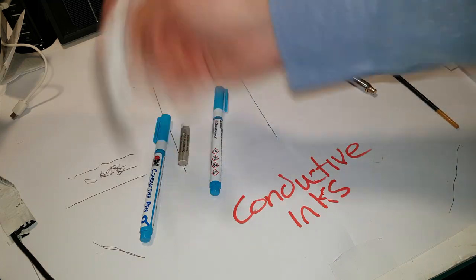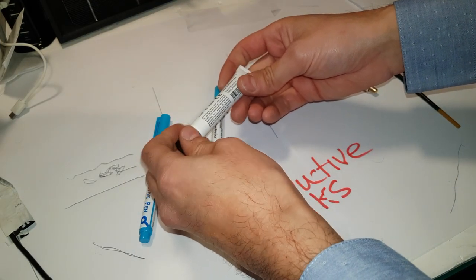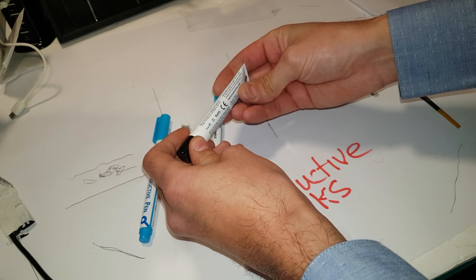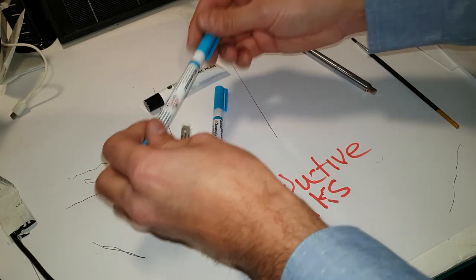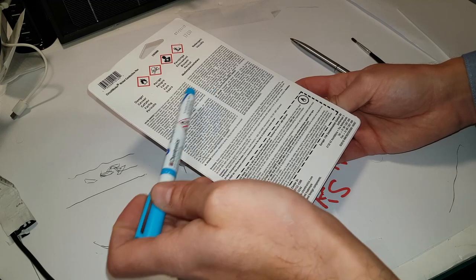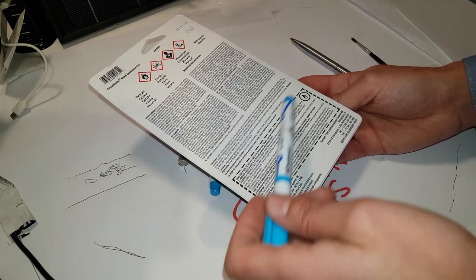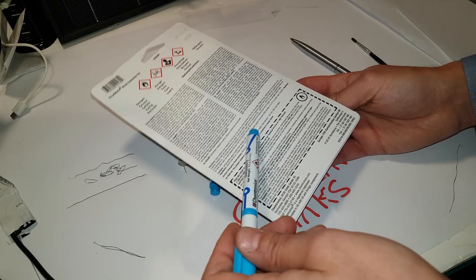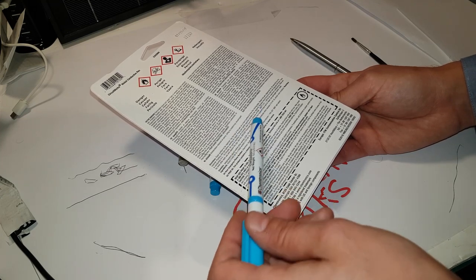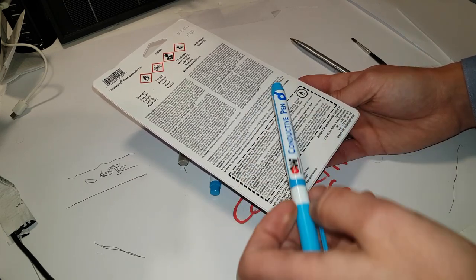This one is much thicker and really doesn't have many instructions on it. It does say it's rated up to 12 volts only, used within 6 months of opening. It says it works on paper, plastics, textiles. Don't get it on your skin - it causes cancer and is very toxic to aquatic life. It also says this stuff should be air cured, or for maximum conductivity heated up to 121 degrees - so air curing and heating it up will actually maximise the conductive properties.